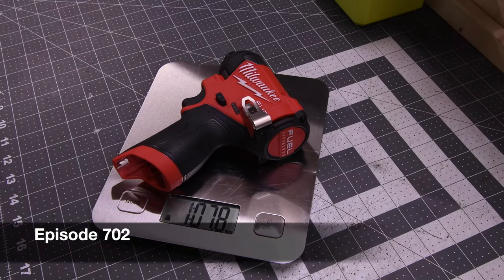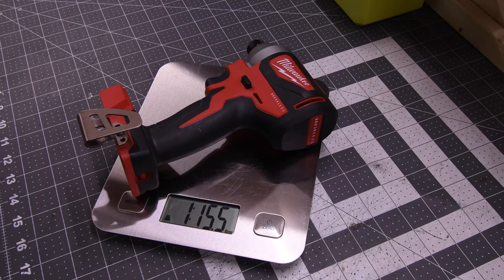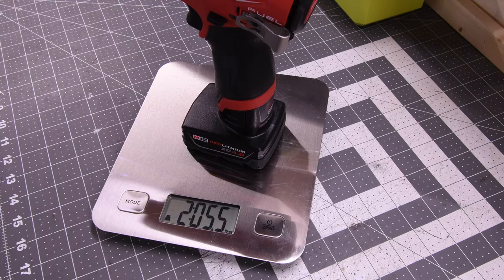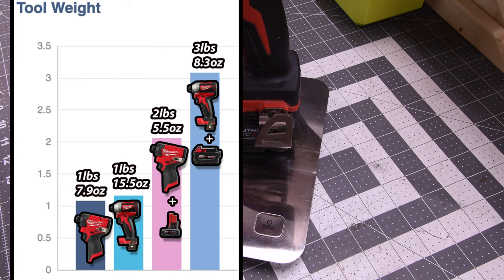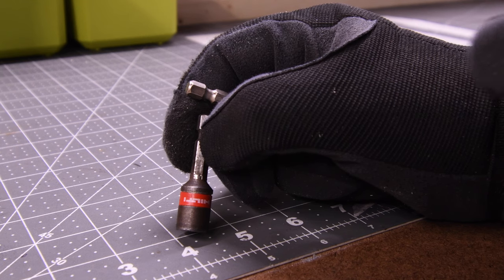The M12 weighs 1 pound 7.9 ounces. The M18 weighs 1 pound 15.5 ounces. The M12 with the battery weighs 2 pounds 5.5 ounces. The M18 with the battery weighs 3 pounds 8.3 ounces. You can see for obvious reasons — because the tool is smaller — the M12 weighs far less than the M18.